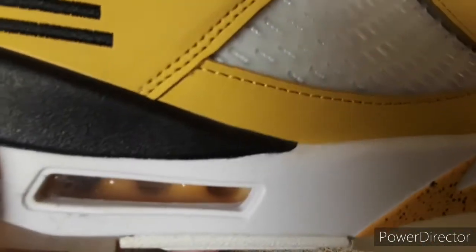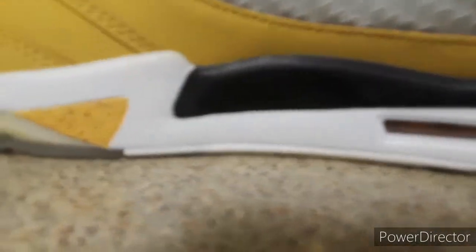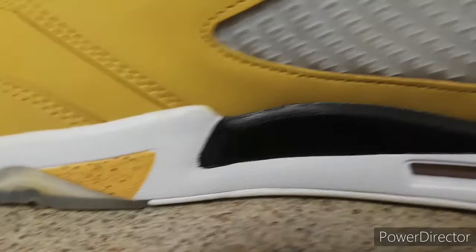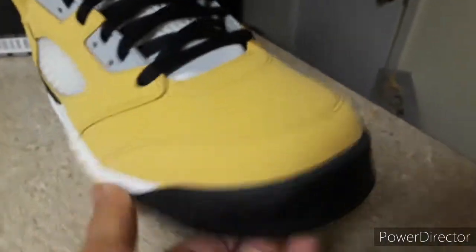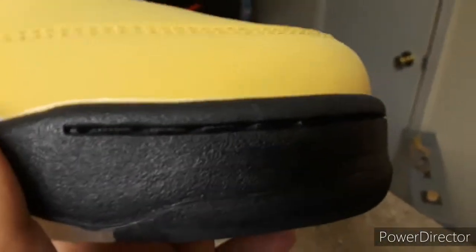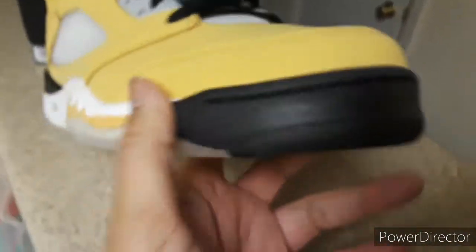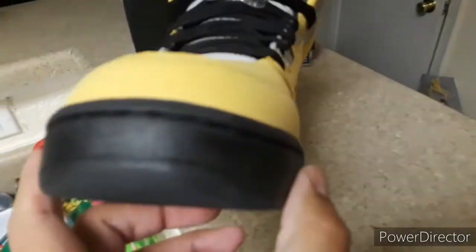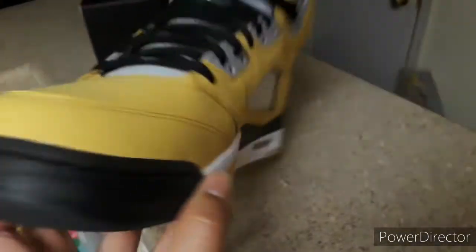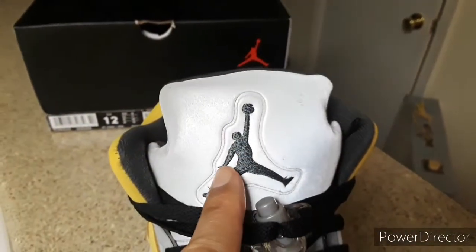The midsole is too squishy. The matte finish is kind of sloppy, as you can see. Another flaw: the stitching in the front around the toe box is supposed to be yellow, not black. What I'm going to do is put some white paint over it, paint over all that stitching, and then go over with yellow paint — that'll fix that.